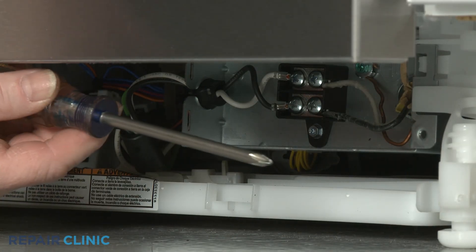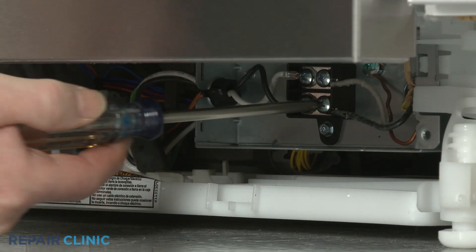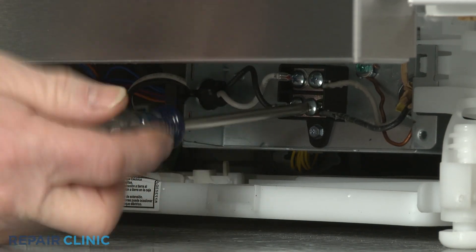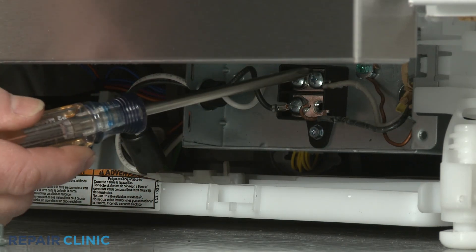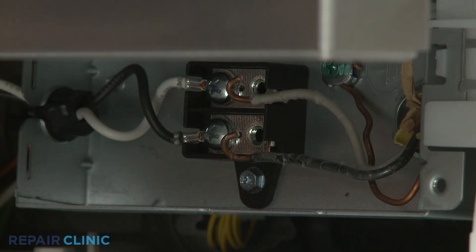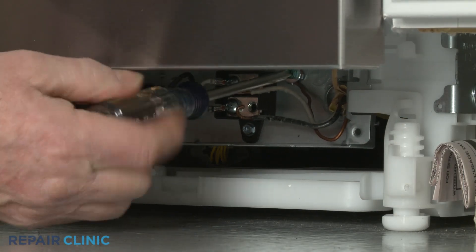Using the Phillips head screwdriver, unthread the screws to release the black and white power wires from the right side of the terminal block. Unthread the screw to release the grounding wire as well.